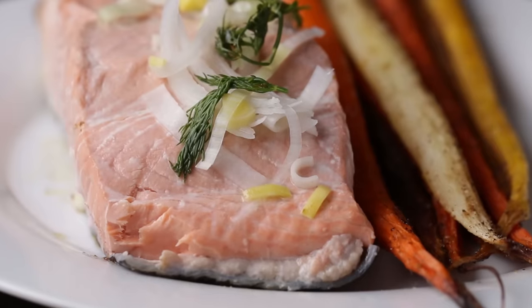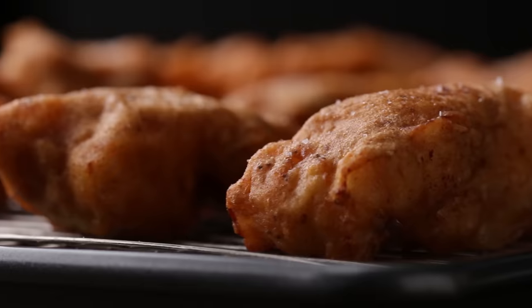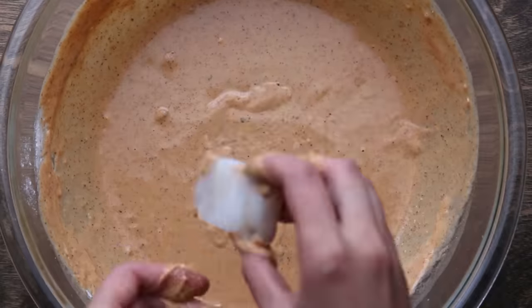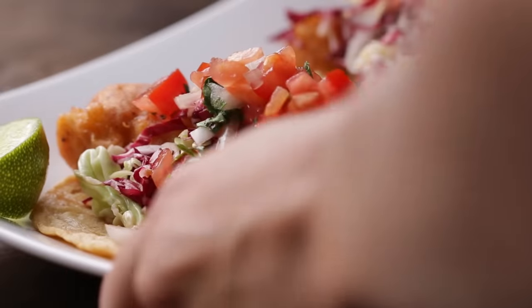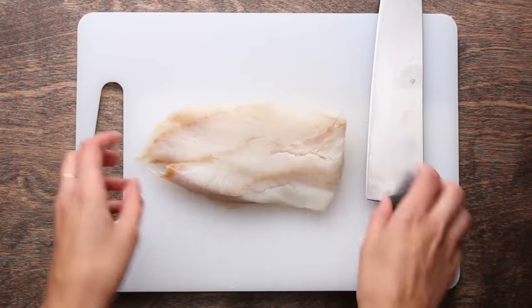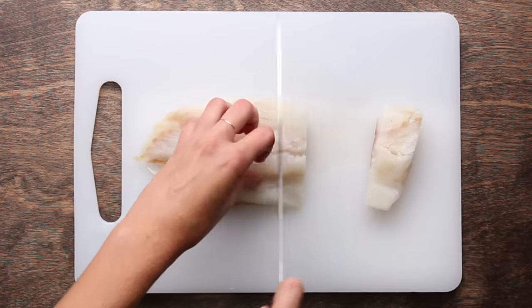Now that you've learned some healthy ways to cook fish, we're going to talk about an unhealthy one — frying. Frying is great, but it's probably not something you want to do by yourself on a weeknight. It's more labor-intensive and messier than the other techniques, but it's really delicious and really fun if you have a big group of people over. We're going to show you an easy recipe for beer-battered cod. First, cut the fish into two-inch pieces, then move on to the batter.